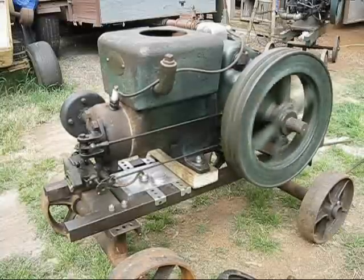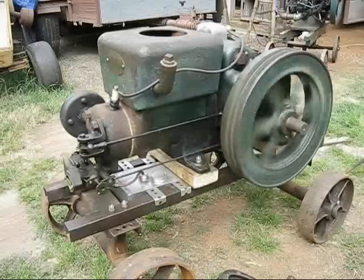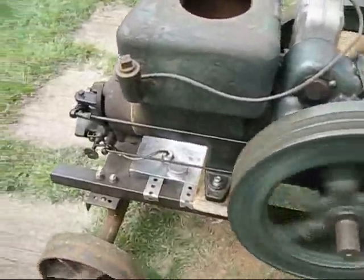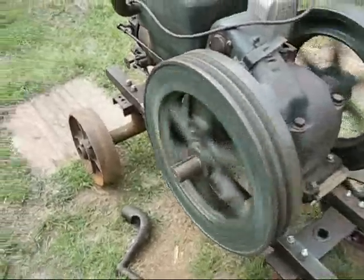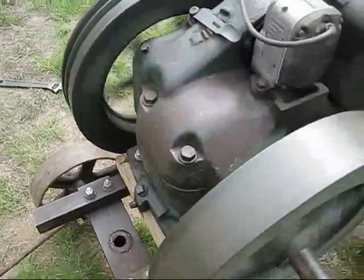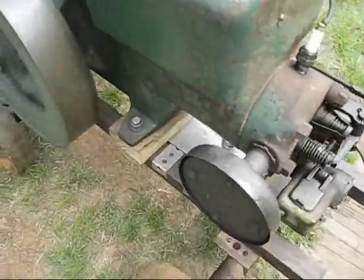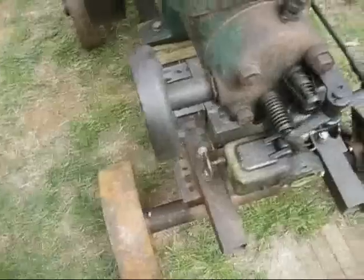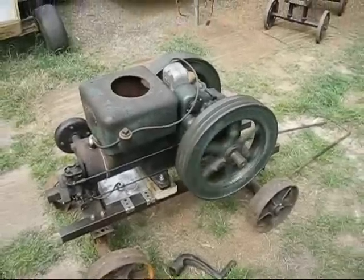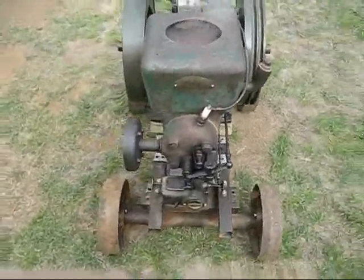I think I'll put that net on the front. The tag says it's a three-horsepower. Now we're just having fun in the backyard. This little Fairbanks-Morse engine has been sitting here in the backyard running about two and a half hours.